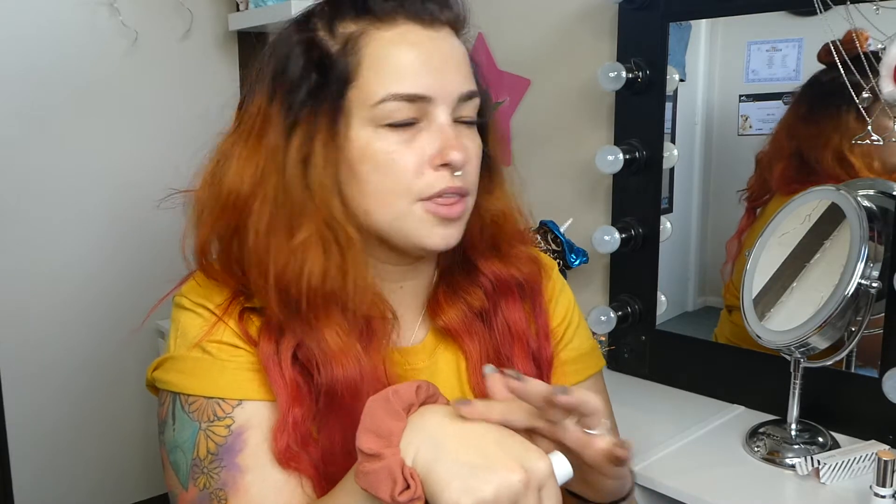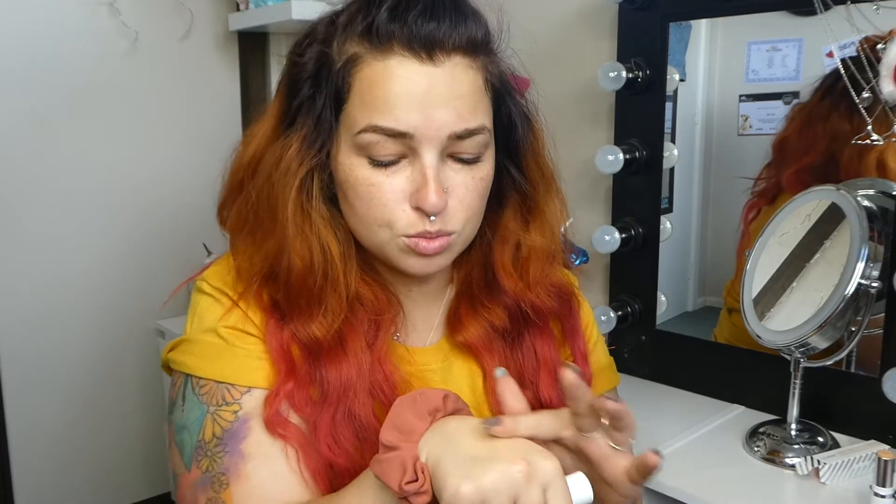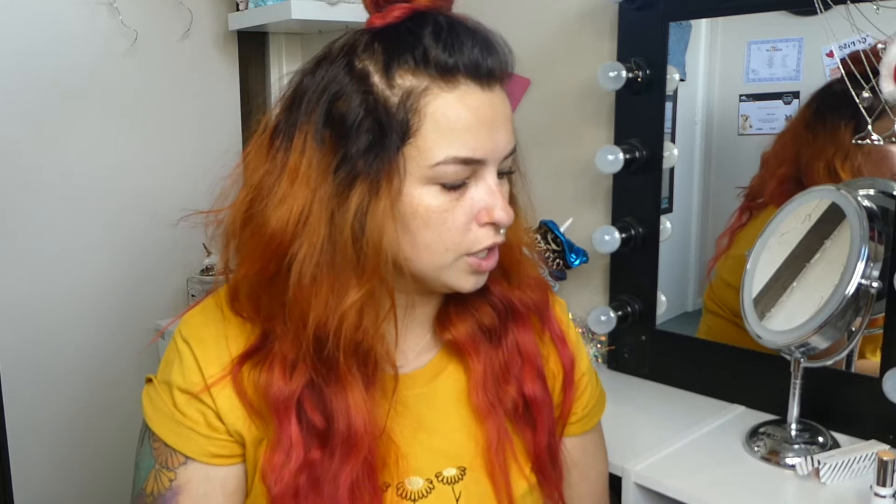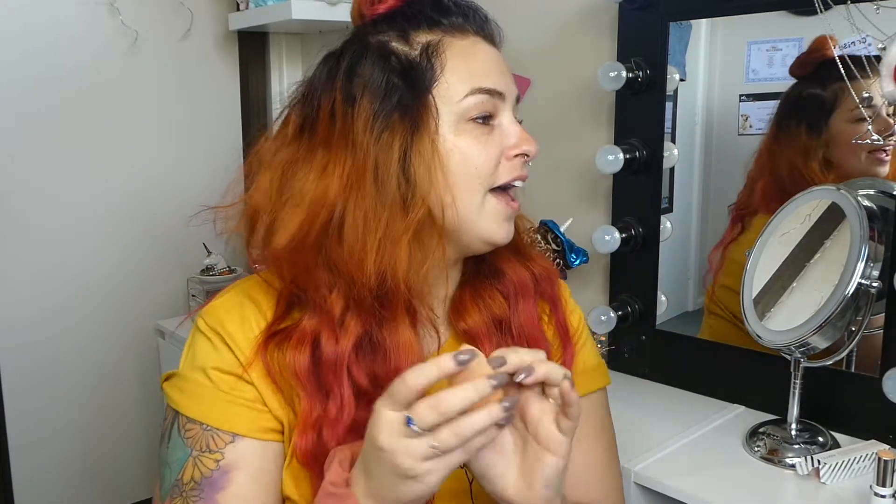I feel like I wouldn't be able to apply it with my brush — this is more of a beauty blender application situation. Rubbed in, it's actually not that bad. It's kind of like a very light coverage foundation. I actually quite like it. I'm looking really red at the moment, so I'm hoping it fills out my redness. I'm going to moisten my beauty blender up and use a flat top brush on one side to see how it looks.